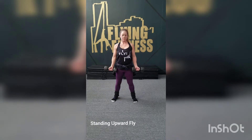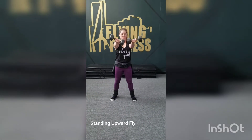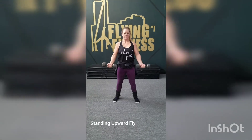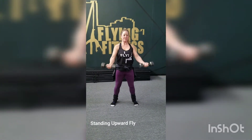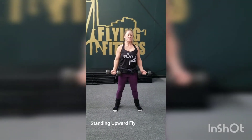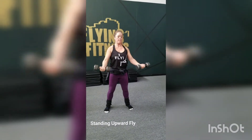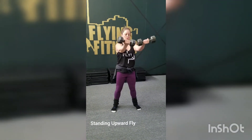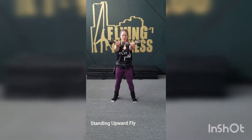Standing upward fly. Start with the dumbbells down and bring them up and in, no higher than the shoulders. Try not to break the wrist — make sure the wrists are straight and that you have a firm grip around the dumbbells. Lift up tall through the spine and pull the core in.